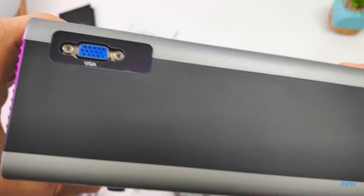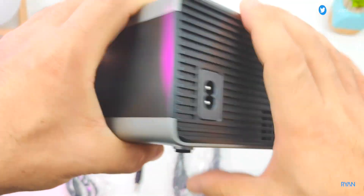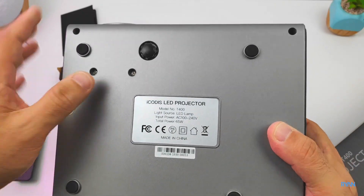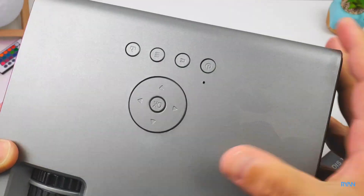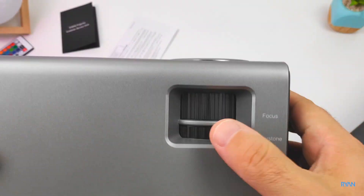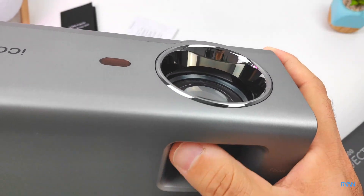On the back there's also a VGA port so you can plug in your laptop. On the other side there's the power connector and some more ventilation. At the bottom of the projector there are specs like the projector model and a screw so you can raise the projector. On the top there are buttons so you can control the menus, as well as your focus and keystone adjustment — it's a manual focus.